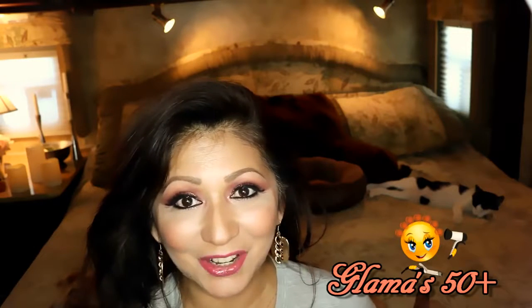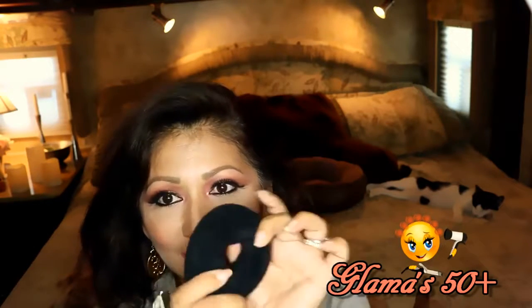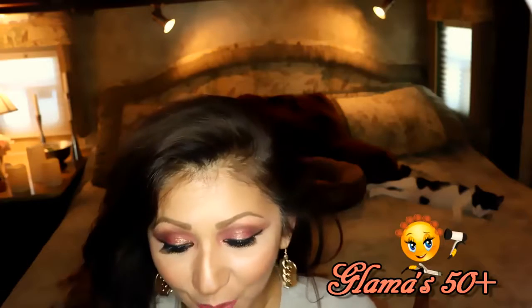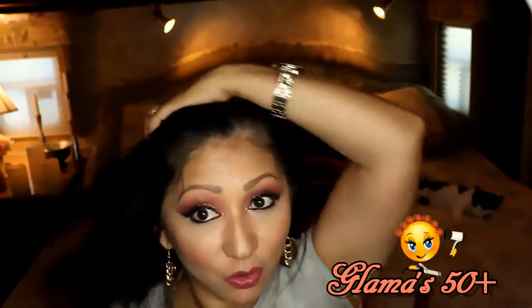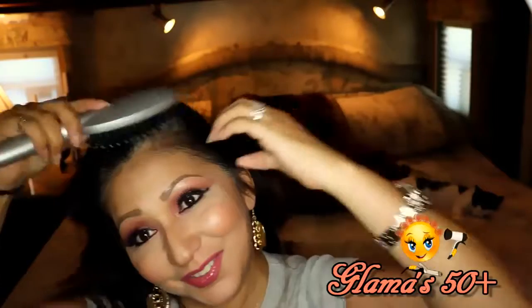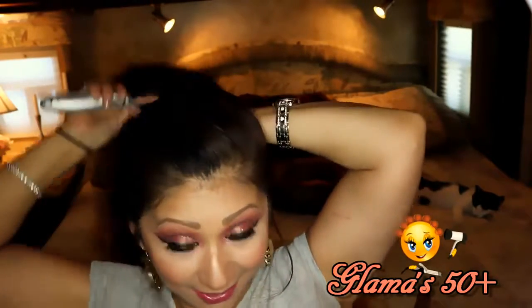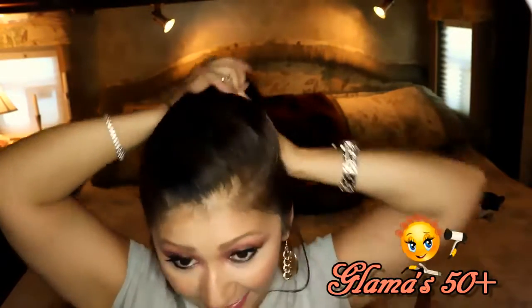Okay, so let's get started. I'm going to start with my donut that I bought at Walmart — this is what it looks like. They come in different colors depending on your hair color: black, brown, and a tan color if you're blonde. First of all, just brush your hair and make sure you have all the tangles out. Then once you've done that, start making a ponytail. I'm going to leave these little hairs hanging down just because I like them like that.